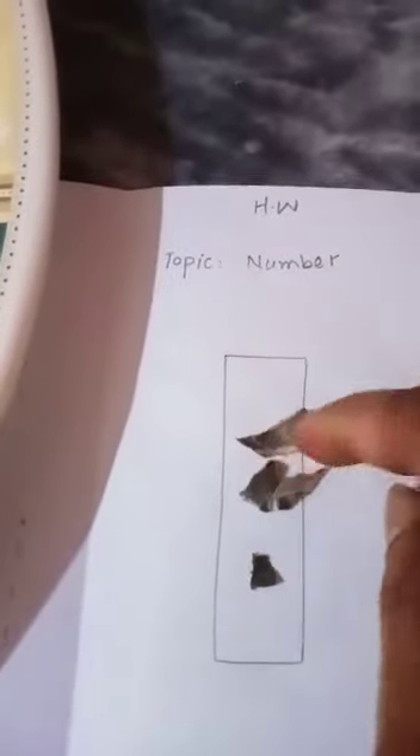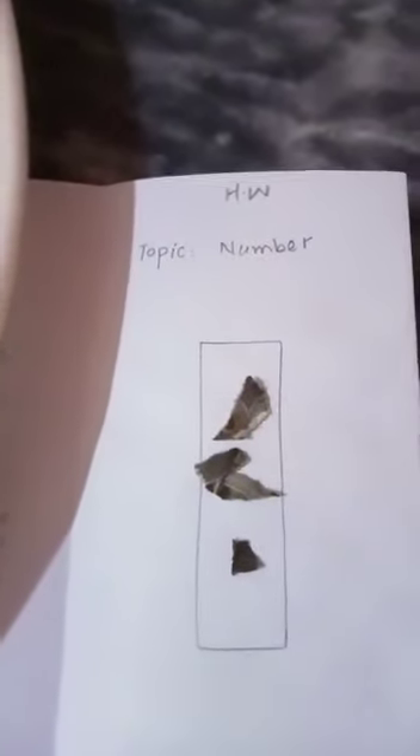On the third day, you will write on your notebook: homework, date and day, topic, number one. And what you will do — you will pick a paper and paste it on number one, paste here with gum.